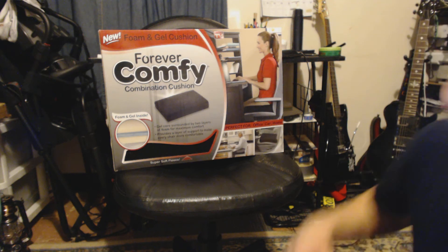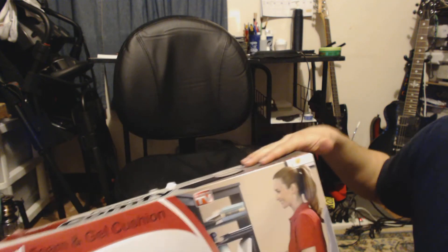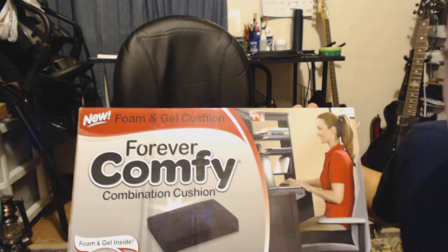Hey everyone, it's Mr. Everything and I have a bit of a different product today. I actually bought this Forever Comfy — what a feminine name — but I guess with me liking my home decor and my car cleaning products, I guess maybe I have become a little domestic. But I was given this free chair, so I figured I would clear off my desk and set my laptop there.